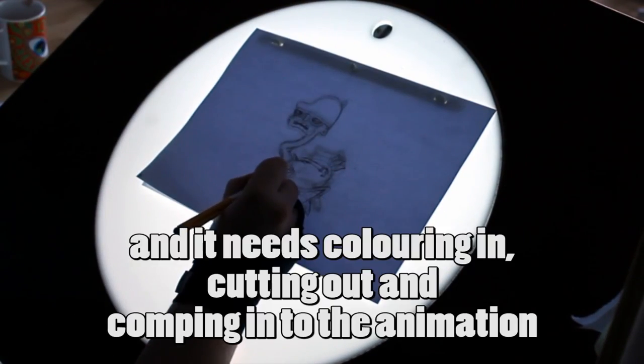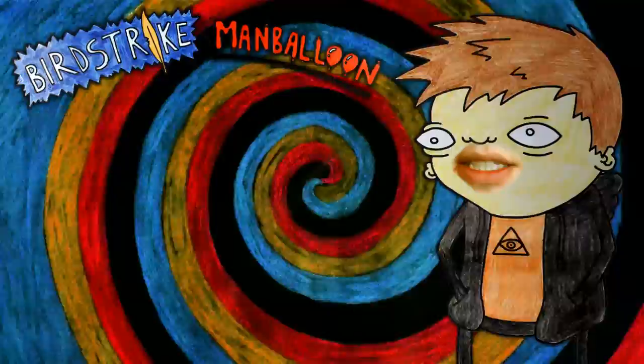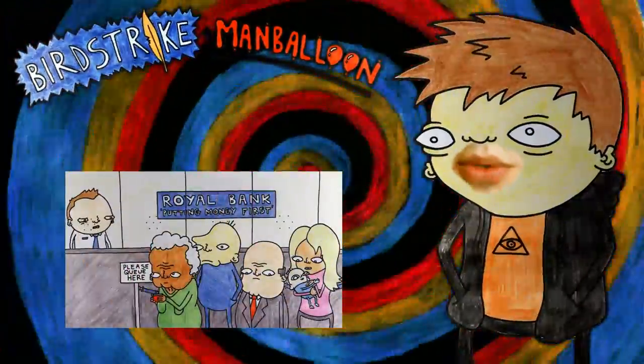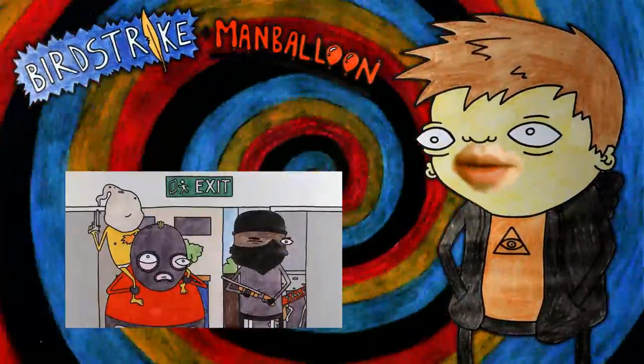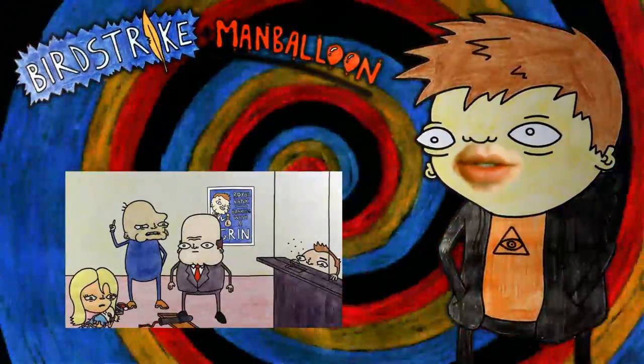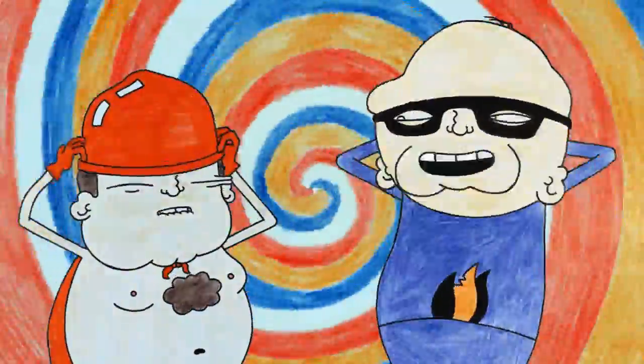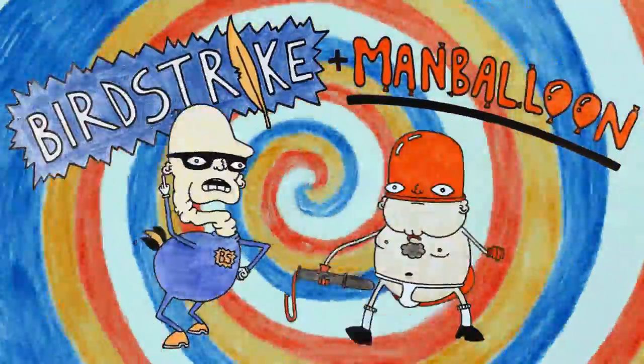So that's how to draw a little animated sequence. I get a lot out of animation. The best parts are coming up with the initial ideas and seeing the finished piece. The work in between is time consuming and often exhausting, but I have fun at my light box and there's not many jobs you can do in your pyjamas. It's also a great feeling to make people laugh from your work. Bird Strike and Man Balloon will foil this dastardly scheme!